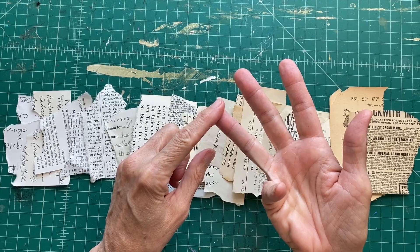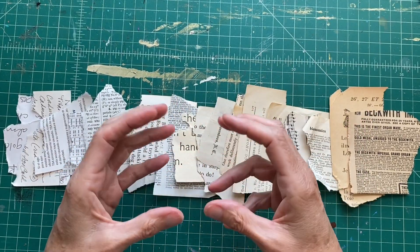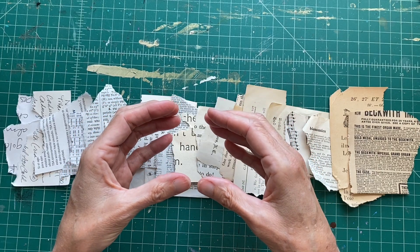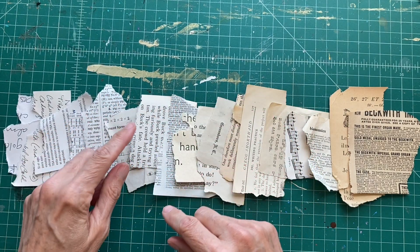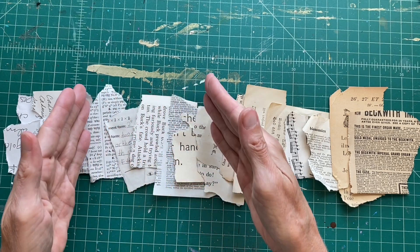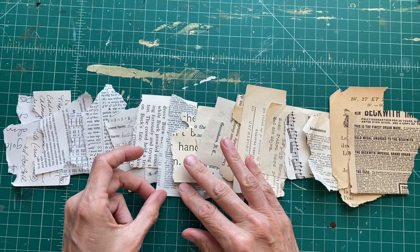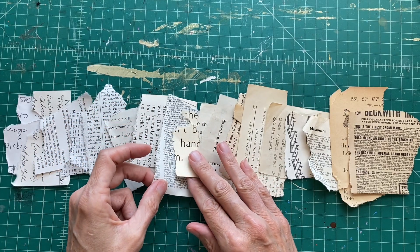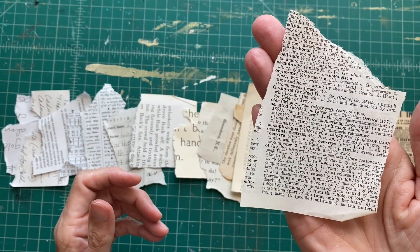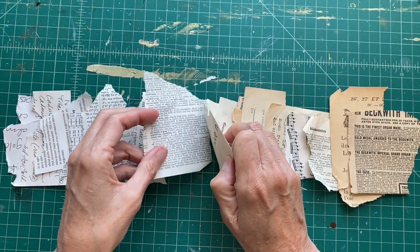What does that mean exactly? The first two — text and type — are the fonts, the size of the fonts, and the amount of black ink per square inch on the paper. A paper with a larger font and more spacing has more white per square inch, whereas a paper with very dense, small type has more black per square inch. That's text and type.